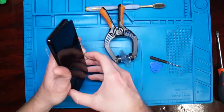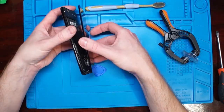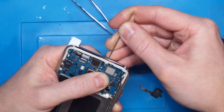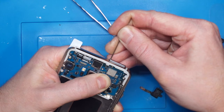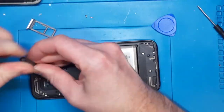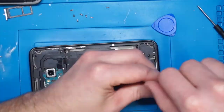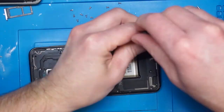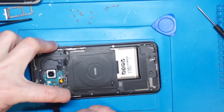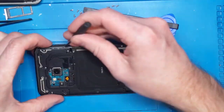First, we need to heat up and remove the back cover. The suction cup spreader I use in this video works really well — I highly recommend getting one if you do this kind of work. Then remove the SIM card tray and continue with the screws. After that, carefully pry out the plastic covers, exposing the battery and the main board.